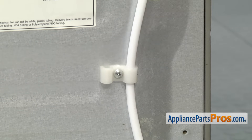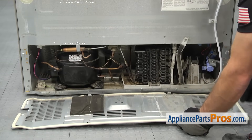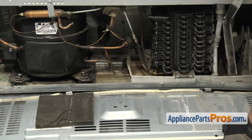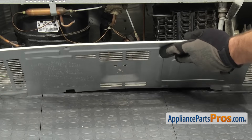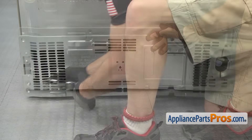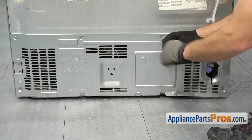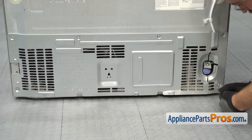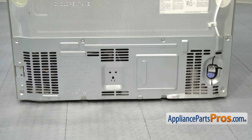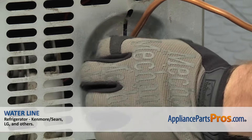Now that we have the water line secured, we can put the access cover back onto the refrigerator. At the bottom there's a couple of locking tabs that hook onto the body, so you want to make sure that those are in place. Once you have that lined up and over the frame, we can lift up the access cover and put the screws in. Now that we have the access cover installed, we can reconnect the water line with our half inch wrench. All you have to do is line it up with the valve and tighten it down so you don't get any leaks.